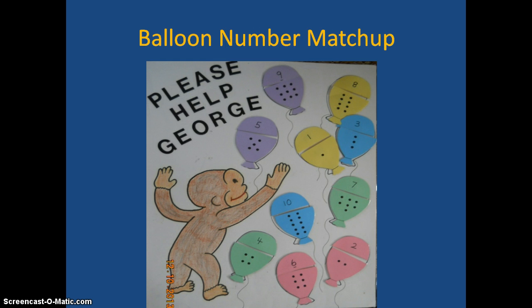The next one is pretty self-explanatory — it's a matchup of balloons. Please Help George.